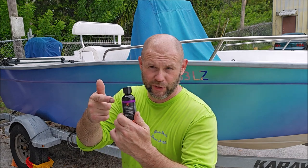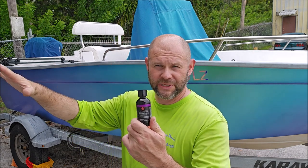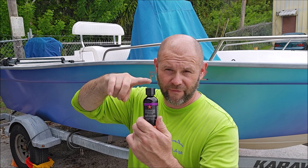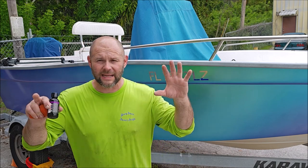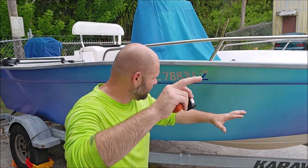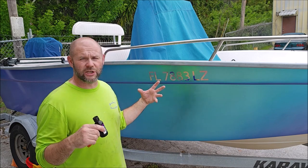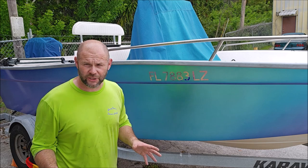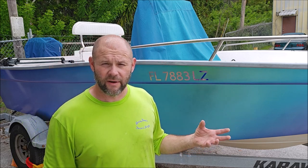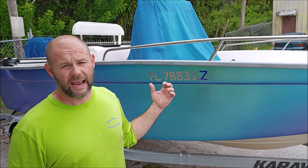We are about to do a label change — all the labels in my lineup will be different for 2024. This is EMC Pro and this is the suede applicator I recommend you apply it with. Let's go back a bit and assume that this boat has been freshly polished and we've removed all the oxidation from the surface and we now want to protect.